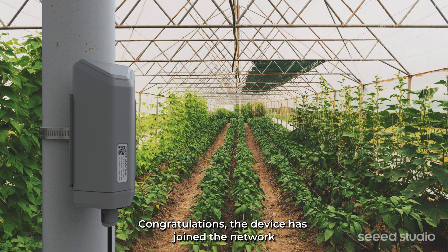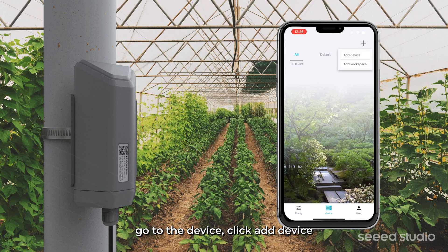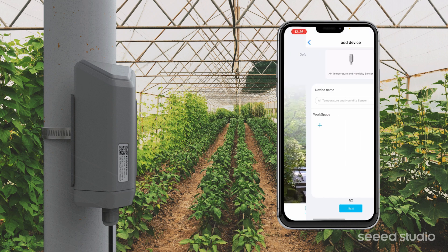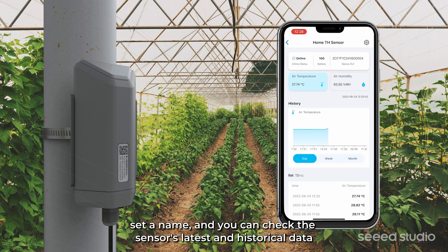Congratulations, the device has joined the network. Next, let's bind the device into your account. Go to the device, click Add Device, and use your camera to scan the QR code on the device. Set a name, and you can check the sensor's latest and historic data.